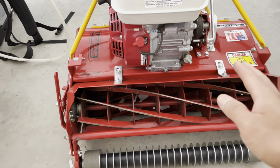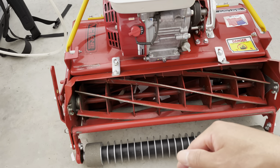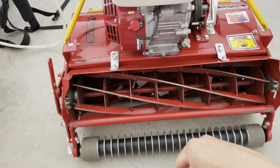I've tightened the reel to bed knife, put the compound on, backlapped it, washed it, did the paper cut test — and still not cutting very well.